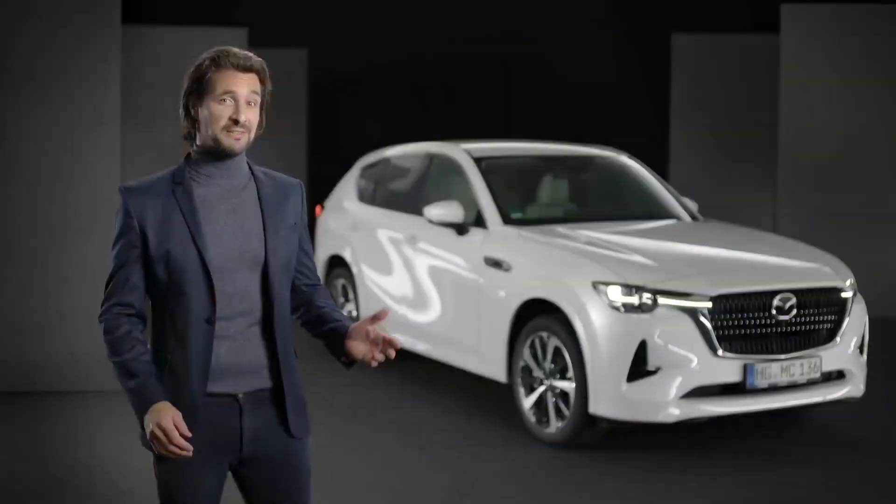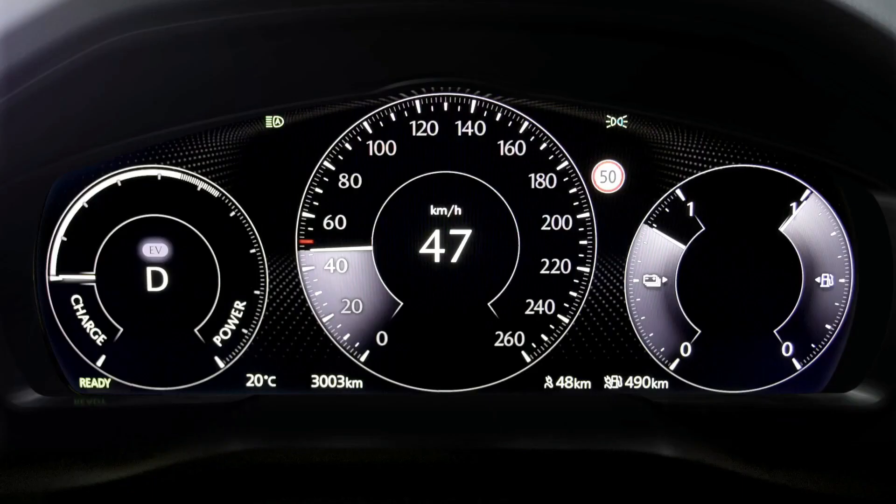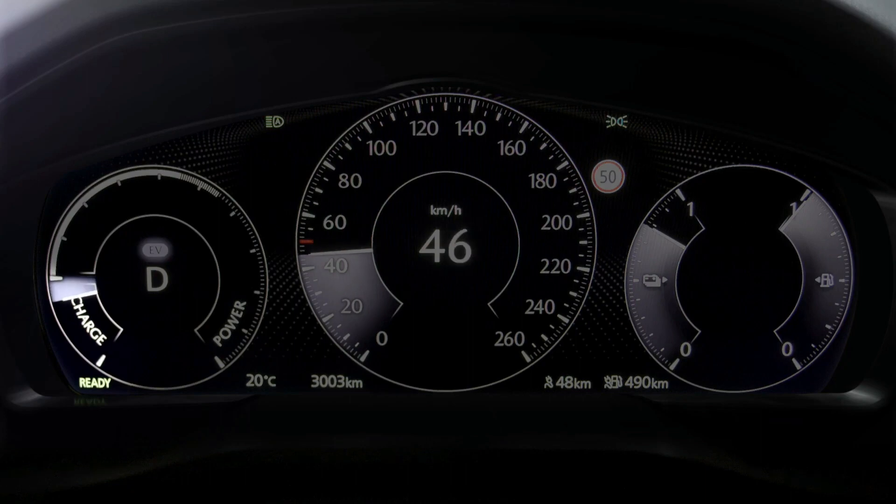The charge gauge in the circle shows the energy created through regenerated braking. The more energy regenerated, the further the needle moves downwards.